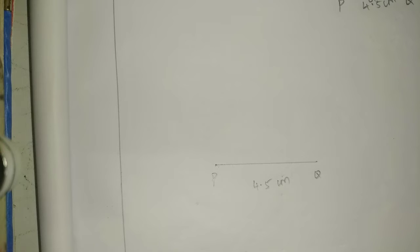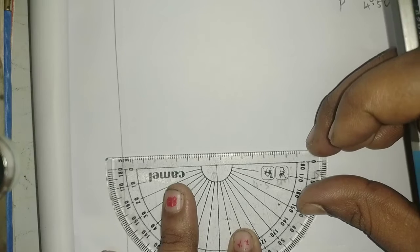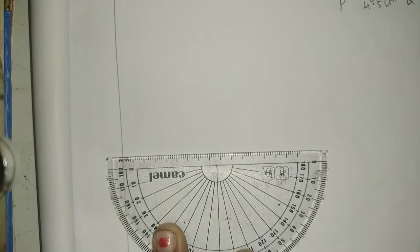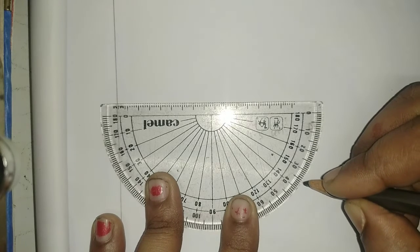Altitude, bisector — 3.5 cm, then 6 cm. For the median, draw arcs to the left and right. You can see the following steps. Now we are going to find the median. First step: draw a line, then using the protractor, mark 35 degrees — 0, 10, 20, 30, 35 — an acute angle.